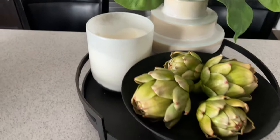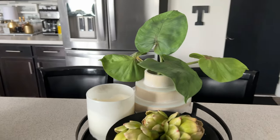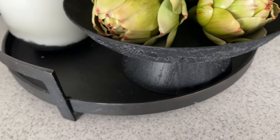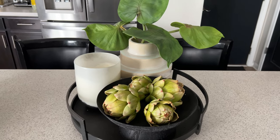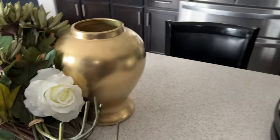This is how the island has looked for summer. I liked it - it was very simplistic. This bowl was a DIY, just two pieces I put together from Dollar Tree. I'm going to change this out and do a centerpiece using the gold vase that I recently picked up.